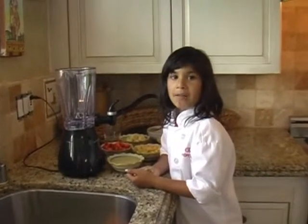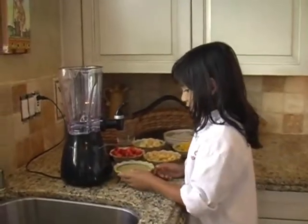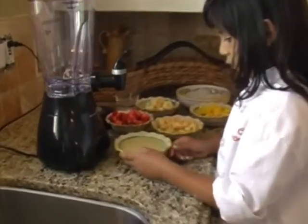Hi, my name is Jeff Hope and today we are making a smoothie. Our one ingredient is pineapple coconut.